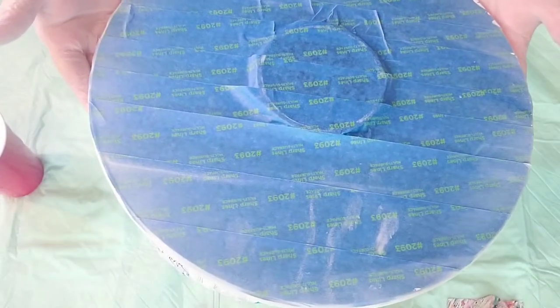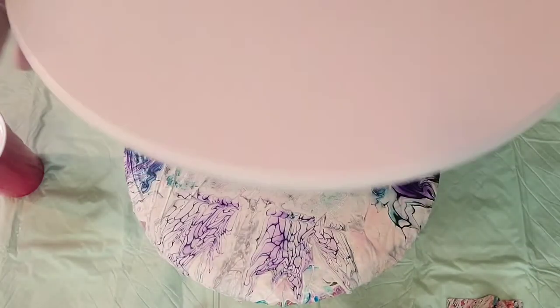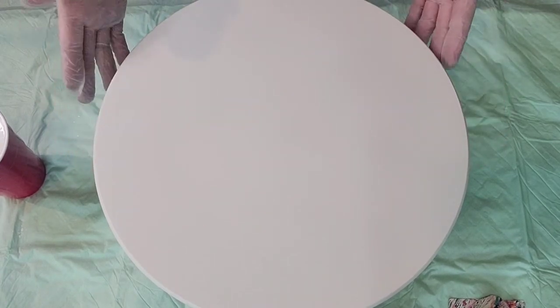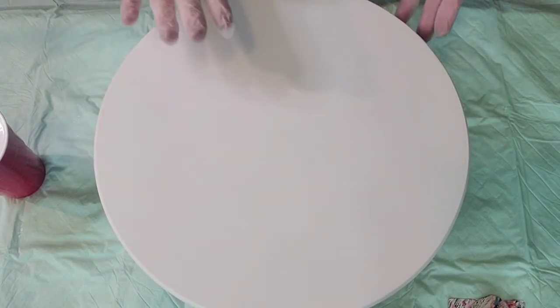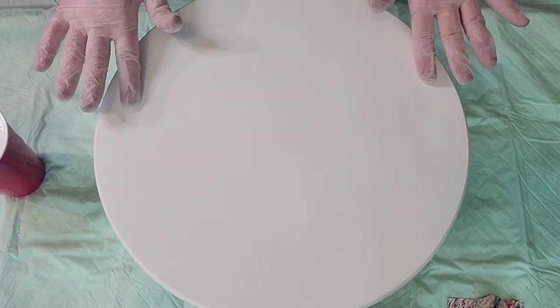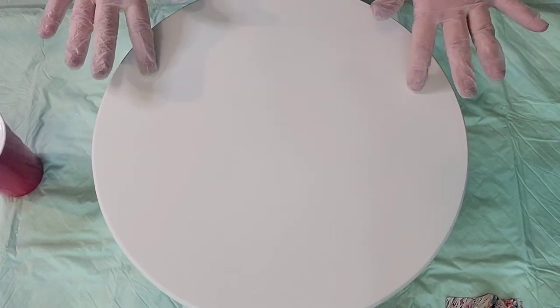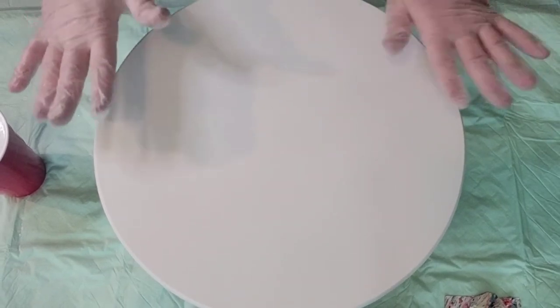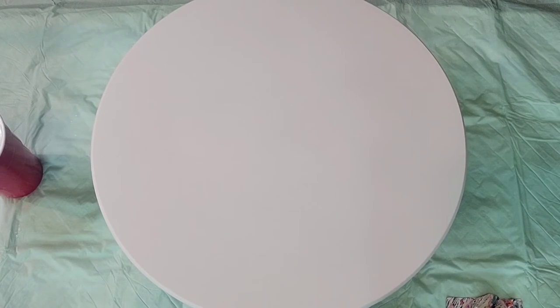I have taped the back of it and I have sprayed it with primer — two coats of primer — just so that it doesn't warp because these are bamboo and they do warp if you don't prime them. So just make sure you get a couple coats of primer on it.